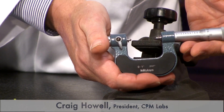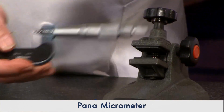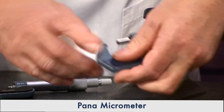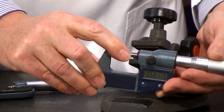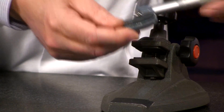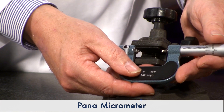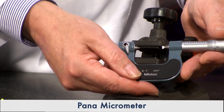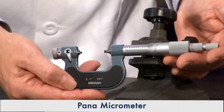This is a Mitutoyo pantomicrometer — one of their more versatile micrometers. The basic idea was: what if you took a normal OD micrometer, drilled out the anvil and spindle, and offered maybe seven different types of interchangeable anvils, spindles, and thread pitch combinations? You'd have a micrometer that could do a number of different jobs, and that's exactly what they did.